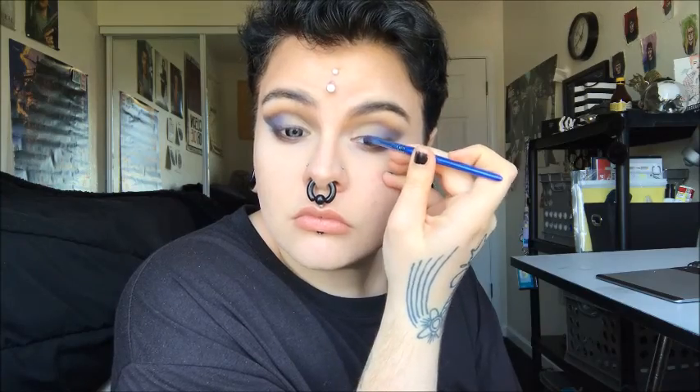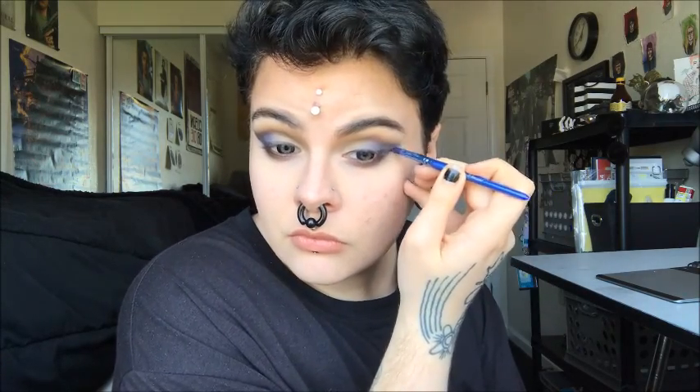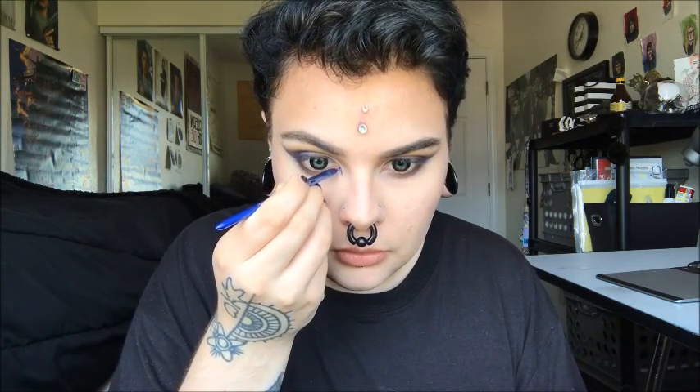Now I'm using Kat Von D Liquid Lipstick in Echo as my eyeliner. Then curling lashes and applying mascara. Then I'm using the liquid lipstick again for my actual lips.